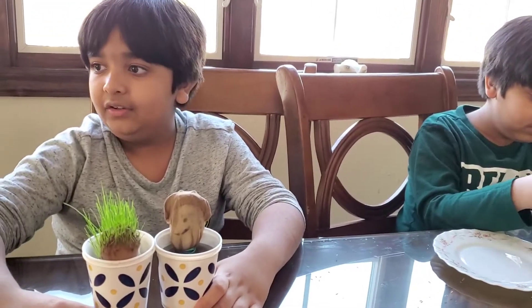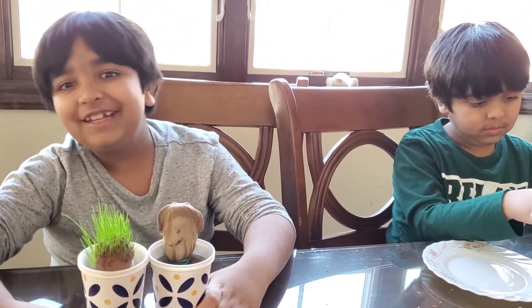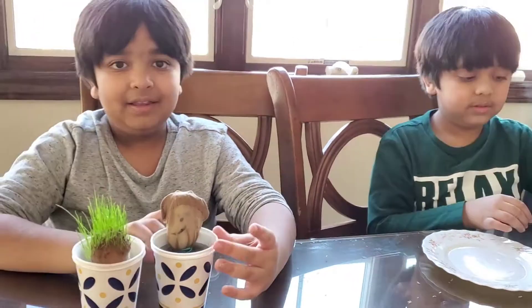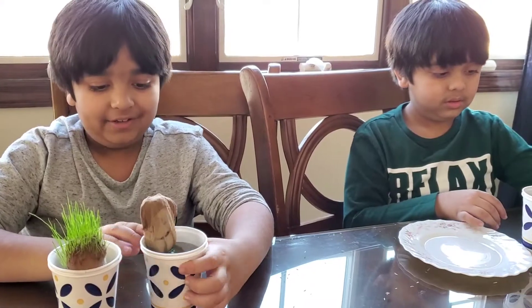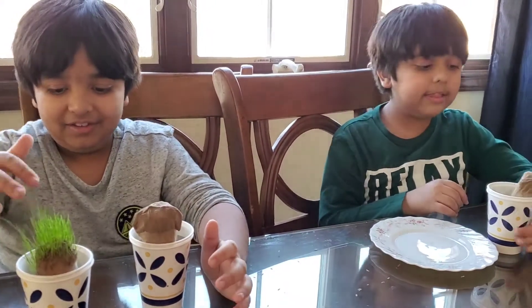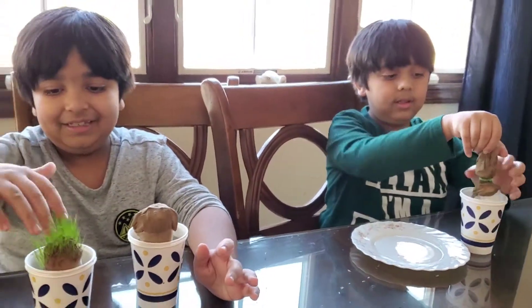Guys, if you don't have grass seeds, use coriander seeds or fennel seeds. Mine is soaking up so much water on the back. You can use those if you don't have grass seeds. This is called the grass hair experiment — I think you need grass for this.